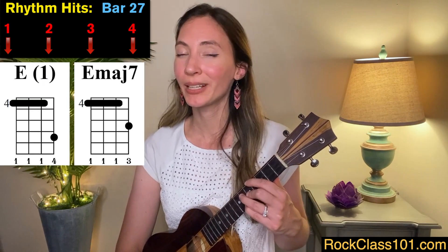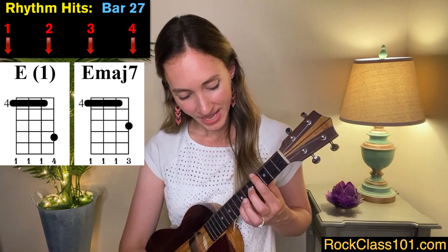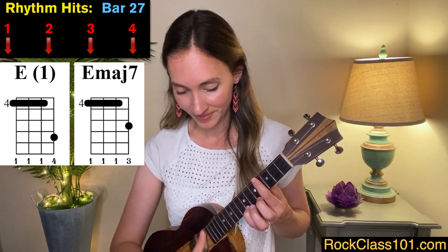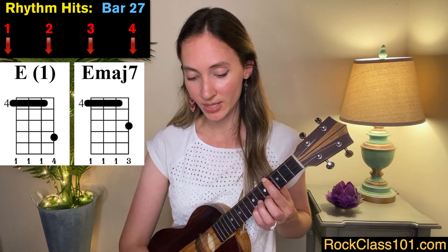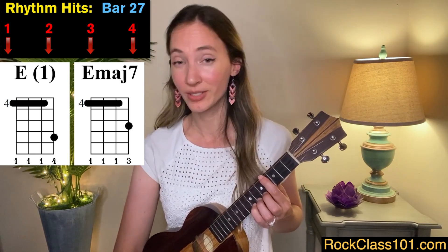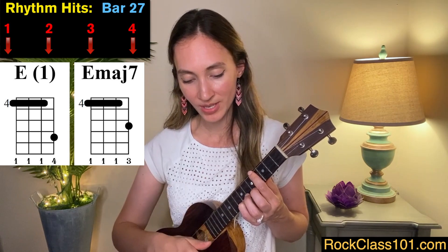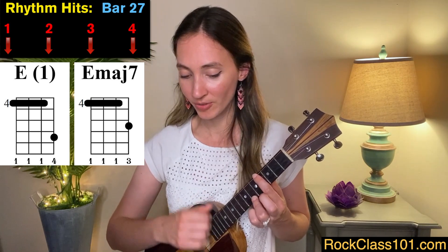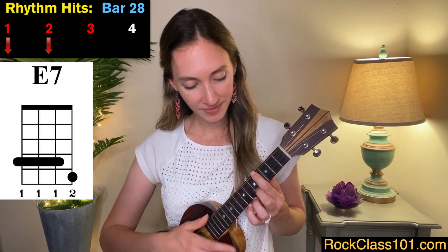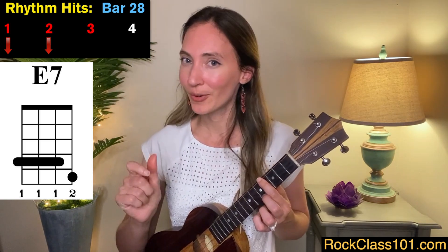For measure 27, we play an E chord but with a different shape than before — we swivel our hand around to bar the fourth fret and put our pinky down on the seventh fret. I'm using my pinky specifically because I'm going to walk down on the A string with my other two fingers, each assigned their own fret. So for measure 27, I play an E chord twice: one, two. Then I walk down to E major seven: three, four. For measure 28, we play an E7 for two beats, and then beats three and four I do the hammer-on technique again on the A string as a grace note.